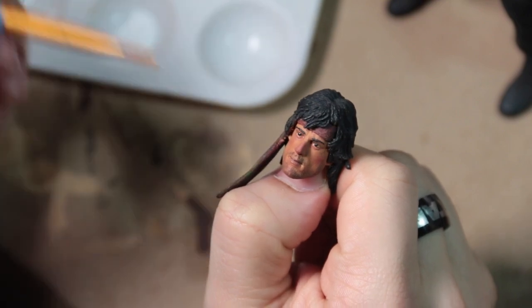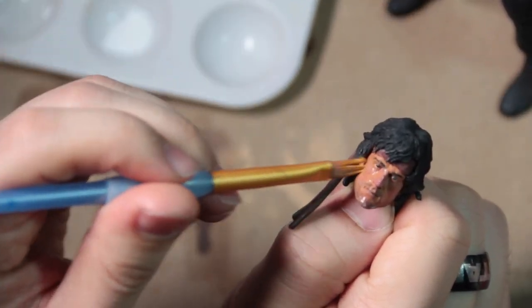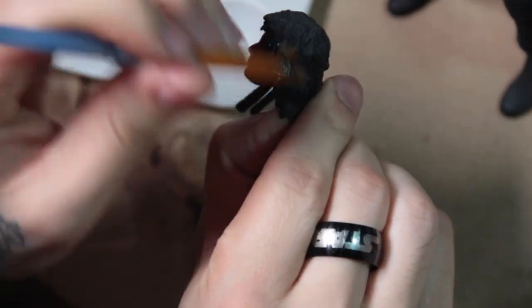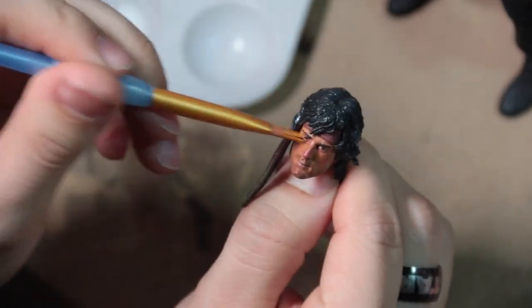Now we're moving back onto the head. The eyes are already glossy, so we can just lightly brush the Mod Podge on the face. And even if it touches the eyes, that's okay because we already know they're glossy. We're just adding a bit to the hair, kind of dry brushing it on those raised parts of the sculpt so it can be a little shiny as well.